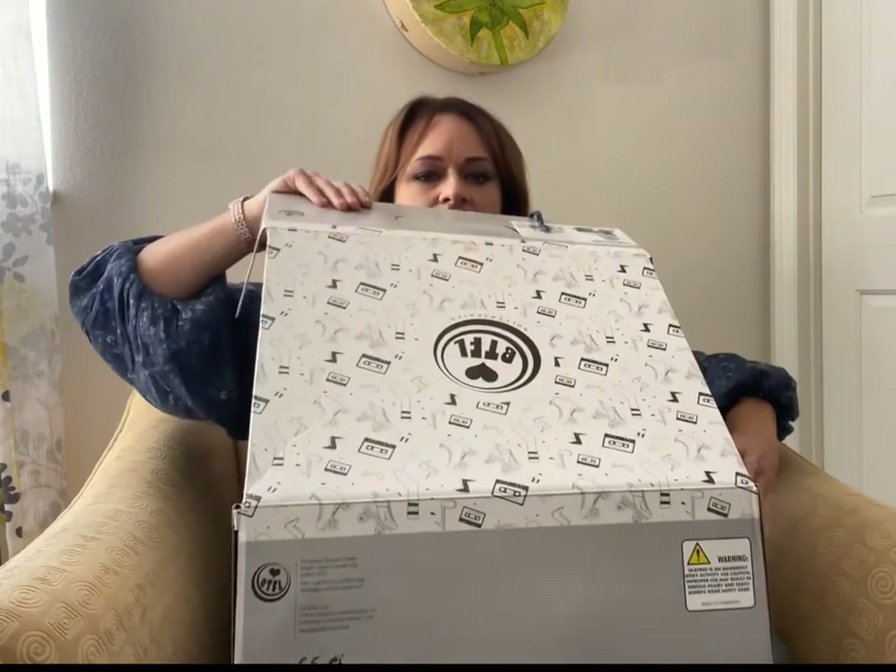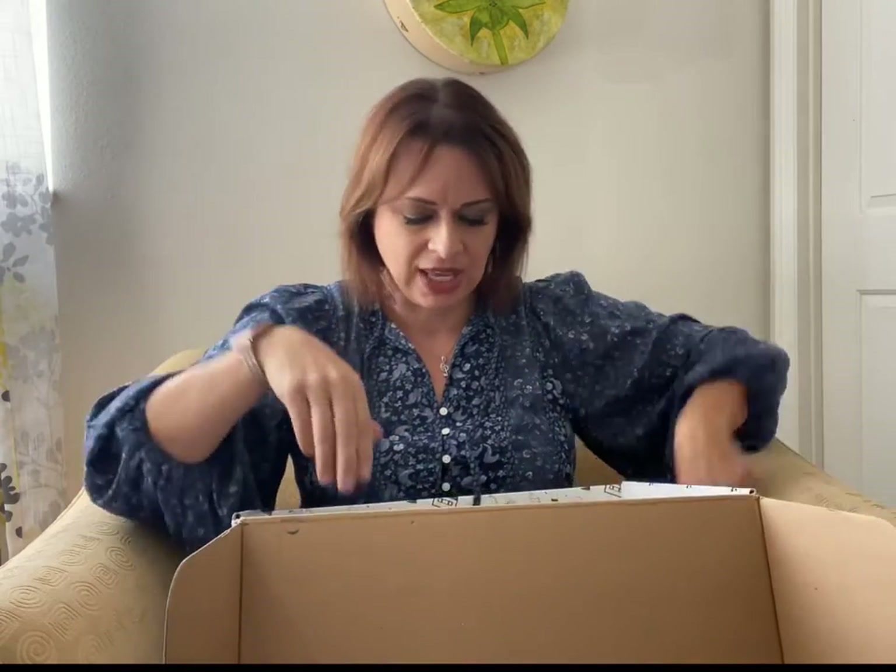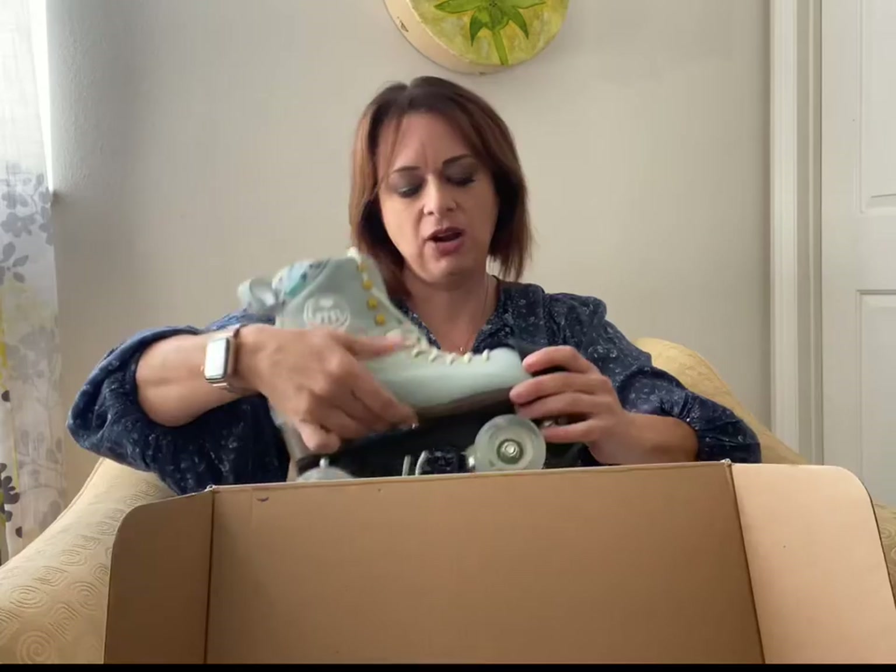Here's the box — nothing exciting, just a box with skates. Inside you're going to find a skate tool. They've started including these now, which is awesome. You've got your wrench and a couple of nut wrenches.